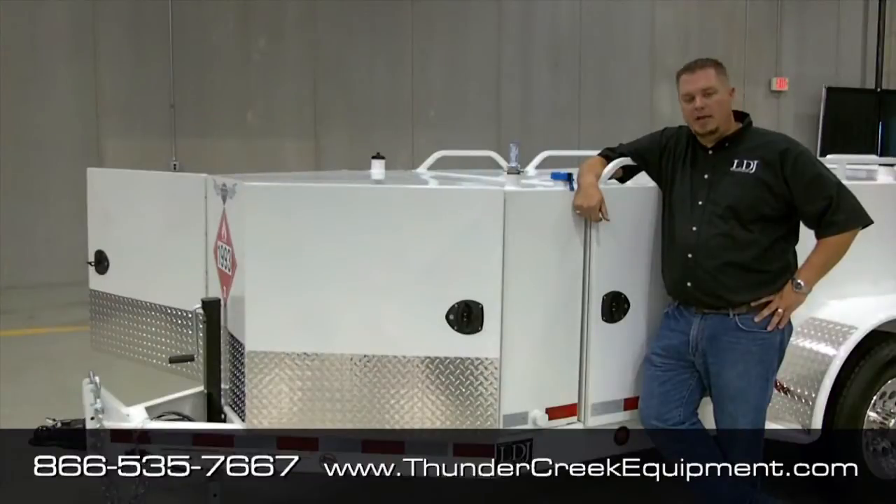Hi, Luke here with Thunder Creek Equipment, and today I'd like to walk you through our 100-gallon DEF option, which is available on our 750 and 990-gallon trailer models.